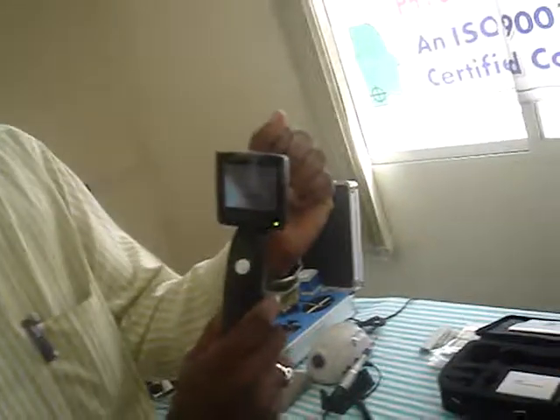And you can insert an image on the monitor, right? And this works on two pencil batteries.